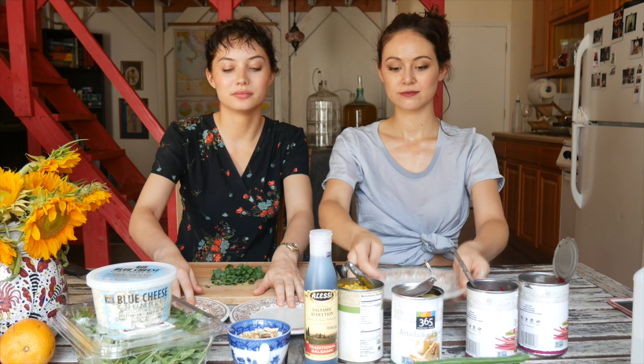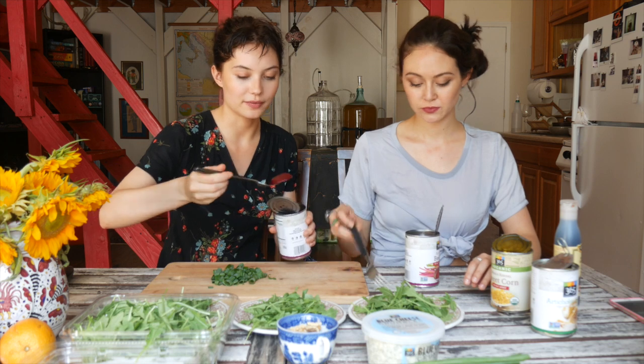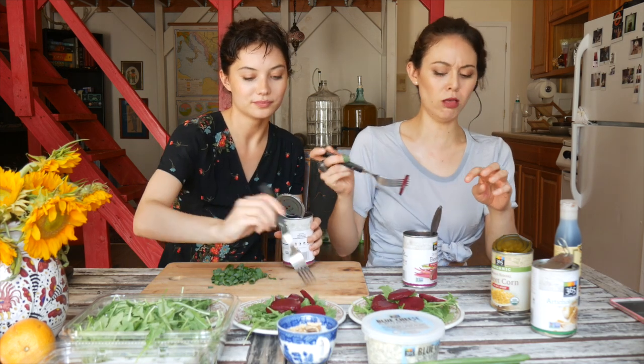Now we're ready to plate our ingredients. Arrange accordingly. If you're a vegan, you don't have to put blue cheese on your salad. But if you're not a vegan, you can put blue cheese on your salad. Make sure your hands are clean before putting your ingredients on your plate. Put the arugula on your plate. The next ingredient is the main ingredient, which is beets. Take a fork and place them on top of the arugula artfully. Make sure when you're cooking, you pop.